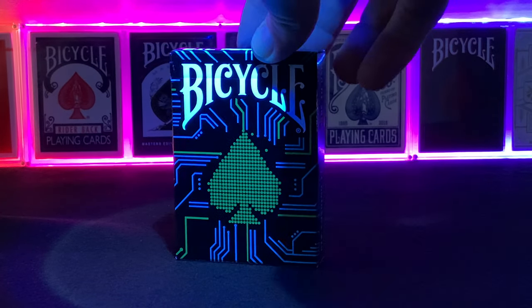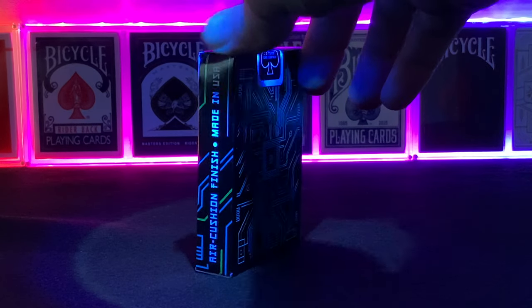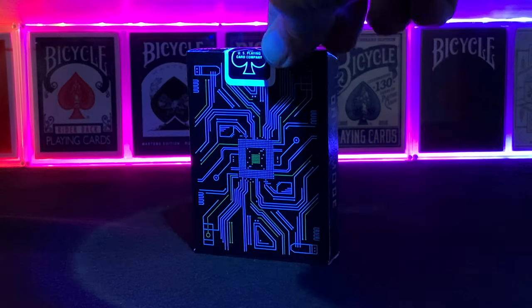Cardistry with ease is definitely going to gather some attention, and from a magician's perspective your spectators won't have any issues working out what cards they've picked in a dimly lit situation.